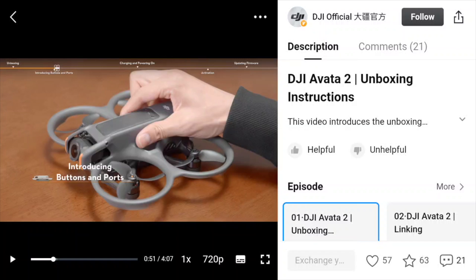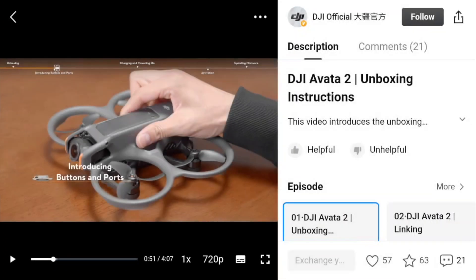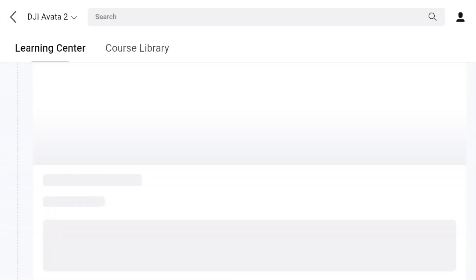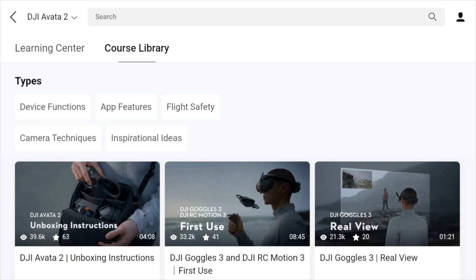You can obviously stop it and move around. One thing you'll find is some of the videos are in Chinese, but don't panic because they come up with text. If you notice where it says 'Subtitles', you can click on that. You might not be English - you might be something else - and you can set that accordingly. Anyway, going back, I think it's a brilliant idea. You've got Device Functions, Flight Safety, and more.